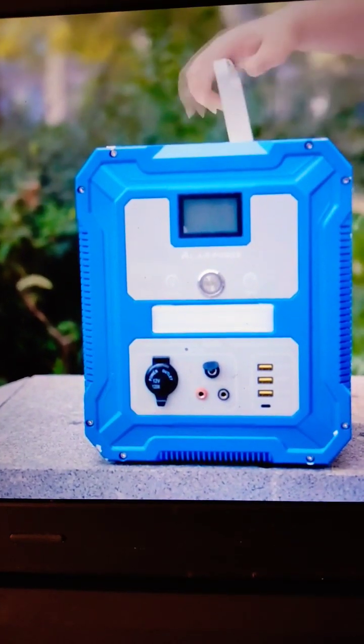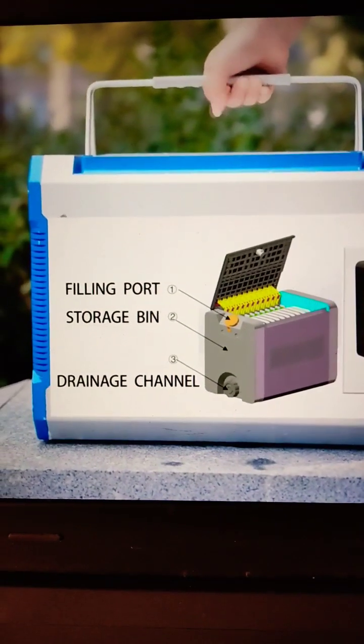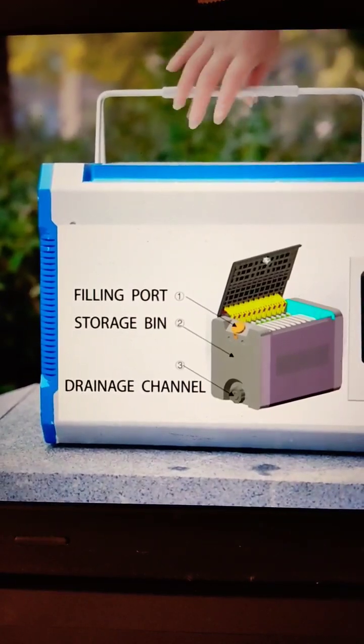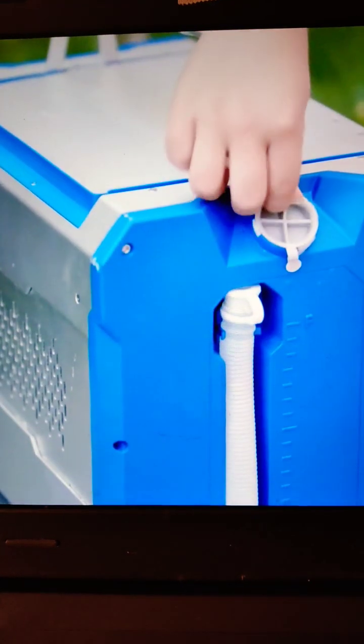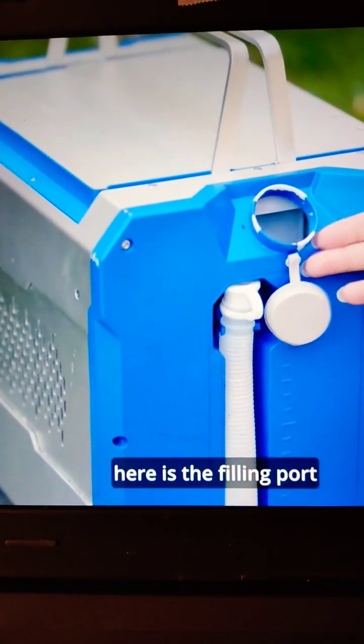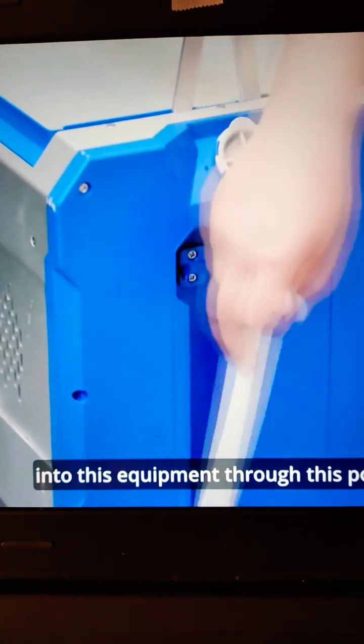Let us see the other sides. Here is the filling port — the solution can be added into this equipment through this port.